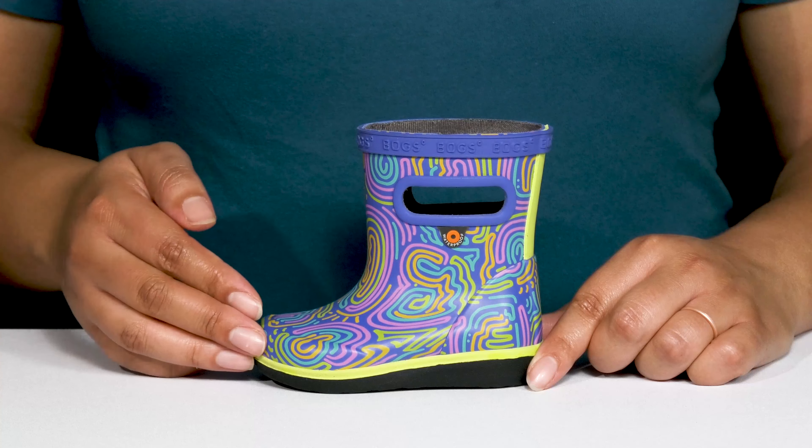Inside, there is a textile lining that has moisture-wicking qualities and DuraFresh technology to help fight against unwanted odors. There's also a removable bloom algae footbed that is lightly padded to keep them comfortable all day with perforations for breathability.